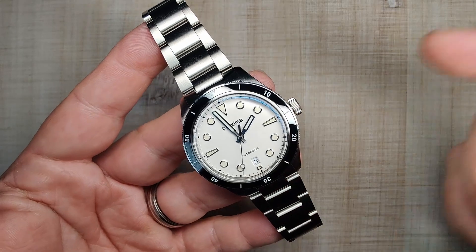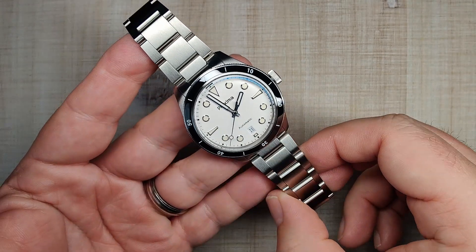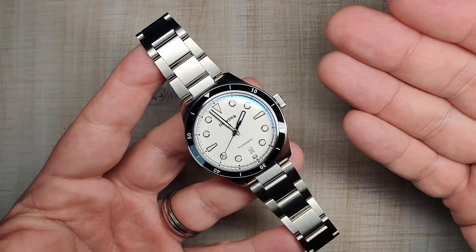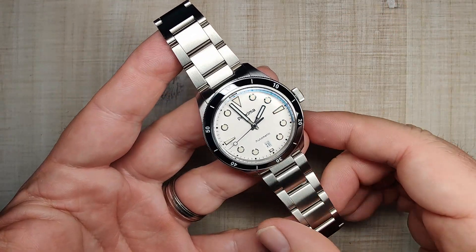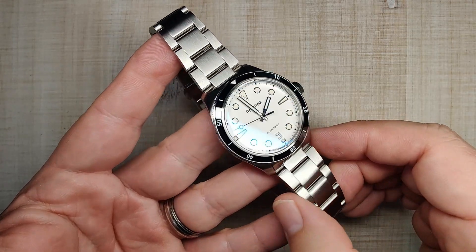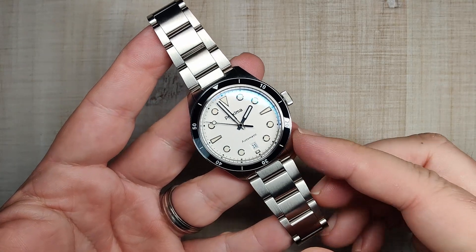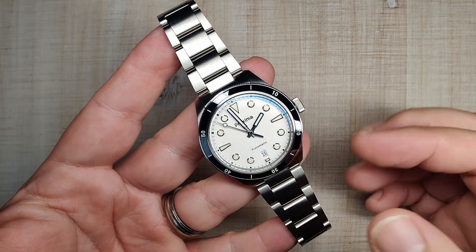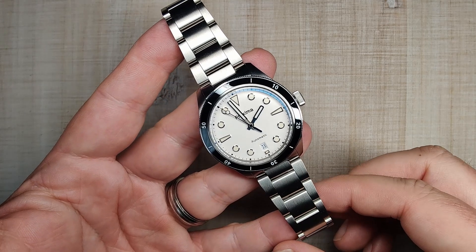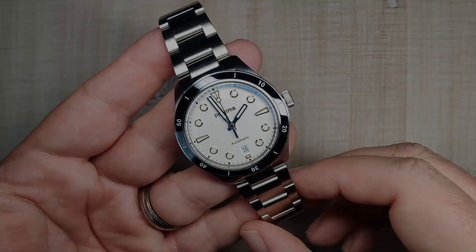If you guys are interested in this, I'll leave the affiliate link down below. Thank you guys so much for using my affiliate links and showing so much interest in this piece — I actually bumped it up the line because so many people were interested. It's a really good watch. I can't wait to see them release this in other colors — it's going to be a big hit for them. Thanks a lot for watching, guys, and I'll see you in the next one.